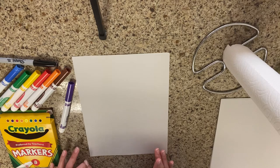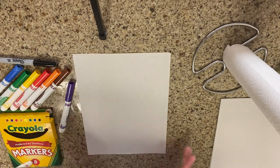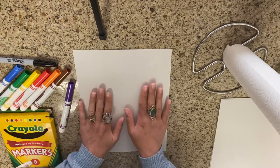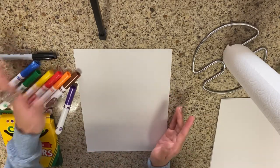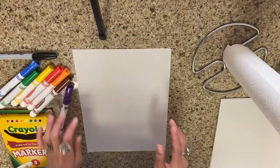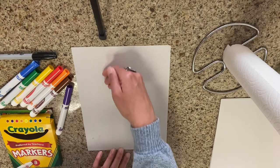A beaker is something that scientists use in an experiment. What you're going to need is a paper and some kind of colors. I'm using markers today, but you could use crayons, oil pastels, paints, whatever you want. We're going to start off by putting our paper in front of us tall ways.